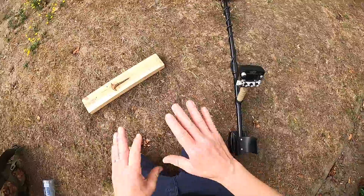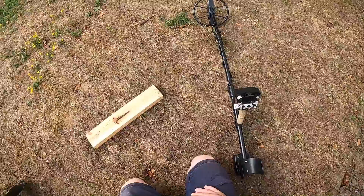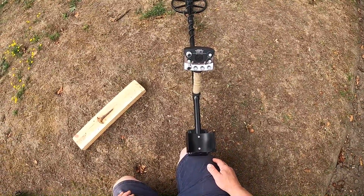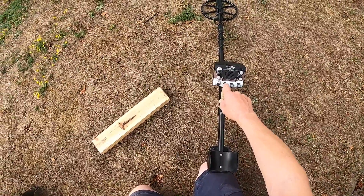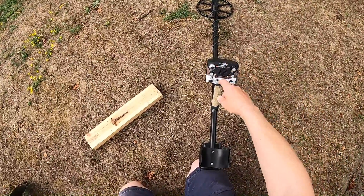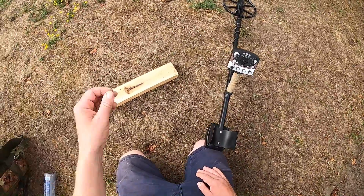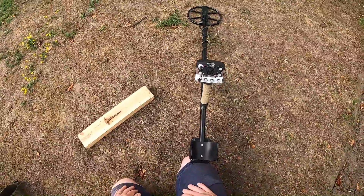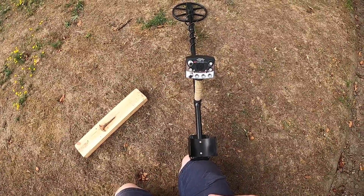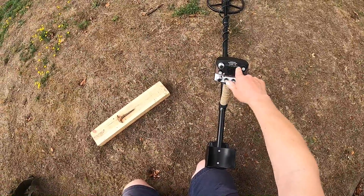I'll demonstrate how I identify iron. We've got the V3, I've ground balanced it. Now with the discrimination at 12, when you have the low frequency double D configuration coils, putting your discrimination at 12 will knock out small to relatively large iron. It's unmistakable — you're not going to dig it even in standard audio, because iron on the V3 does not light this meter up.